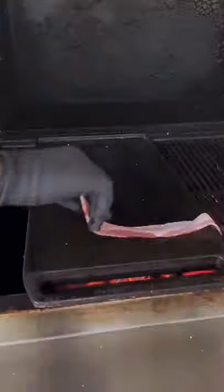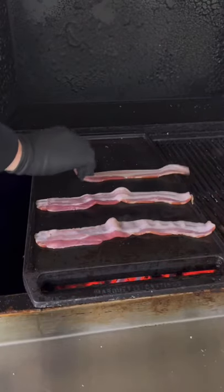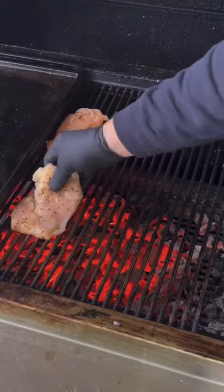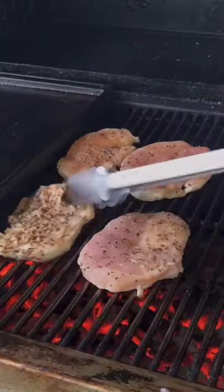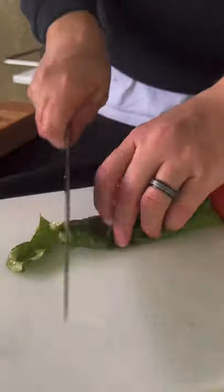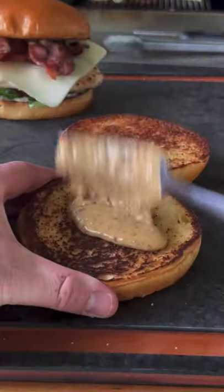Place the sauce in the fridge until you need it later. We're going to get some bacon down on a flat top griddle, crisp that up, and then move straight into getting that chicken breast down. We're going to grill about four minutes per side, and get some tomatoes and some lettuce ready for building the sandwich.